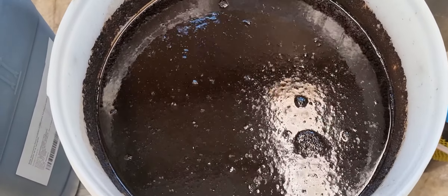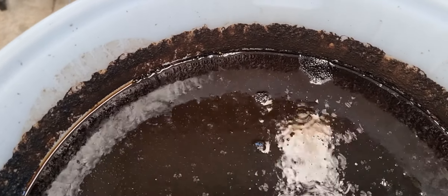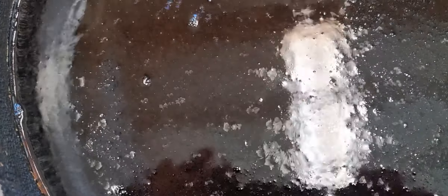Here it is on day one of fermentation. You can see it's climbed up the side of the bucket a little bit at some point but fallen back down, and now it's just fizzing happily away to itself.